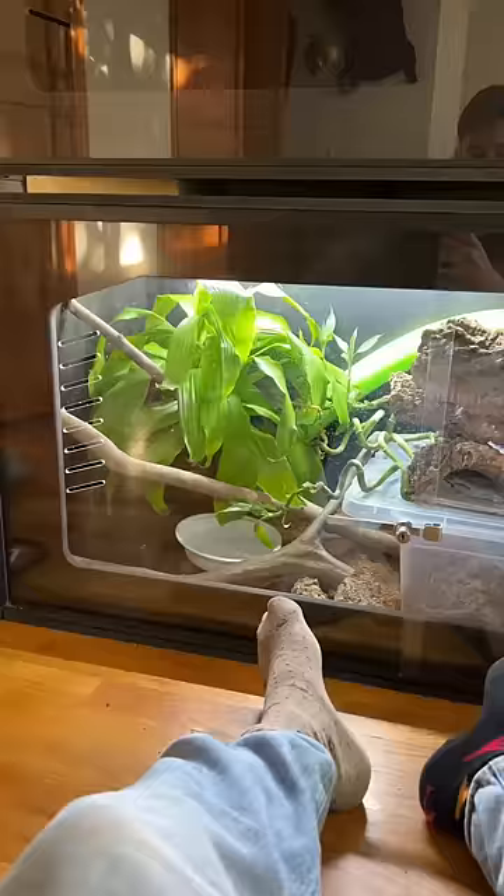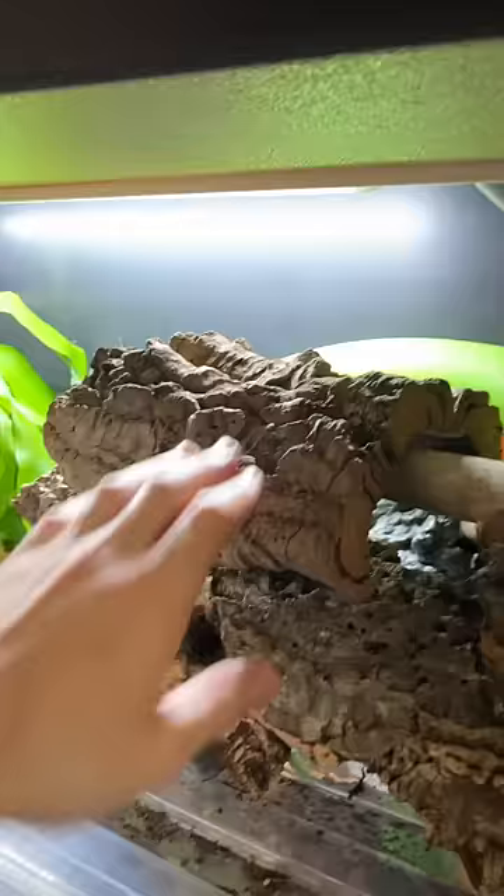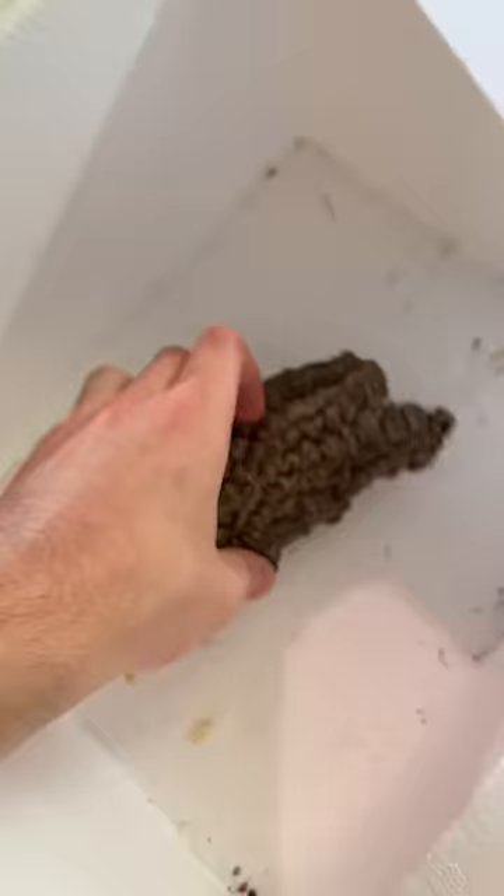To better understand what she's trying to tell me, we need to understand the feng shui of her enclosure. She's got her cool side down to the left, and then the entire enclosure is heated with a radiant heat panel. It's very obvious that there's something about that upper back corner that she prefers.